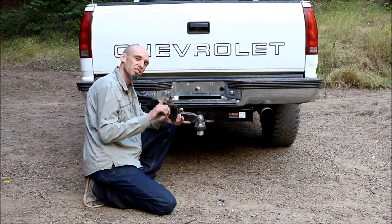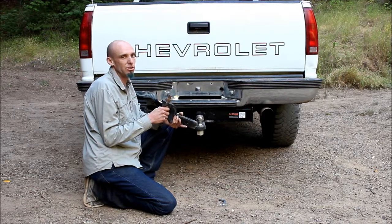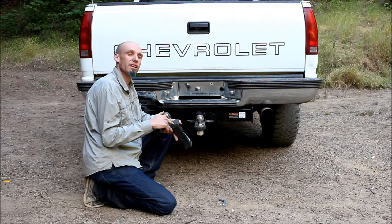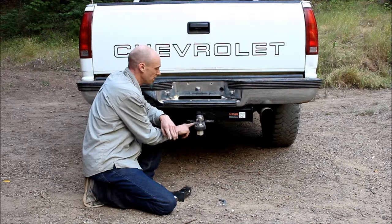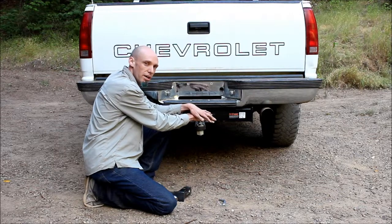You can also invert these and put the ball facing upward for lower profile vehicles. We'll discuss drop in another episode, so stay tuned. Another variable in these is the ratings. This one's only rated to pull a 5,000 pound trailer and hold 500 pounds of tongue weight. This one here is a class 5 ball mount, rated to pull a 15,000 pound trailer and hold 1,500 pounds of tongue weight.